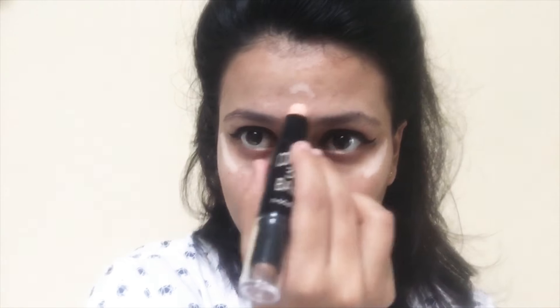Now comes the highlighting part. You have to highlight over your nose, over your philtrum, over your forehead — wherever you want to add that extra chic shine — and blend. We want to create an illusion of no extra fat by sharpening the jawline like this.